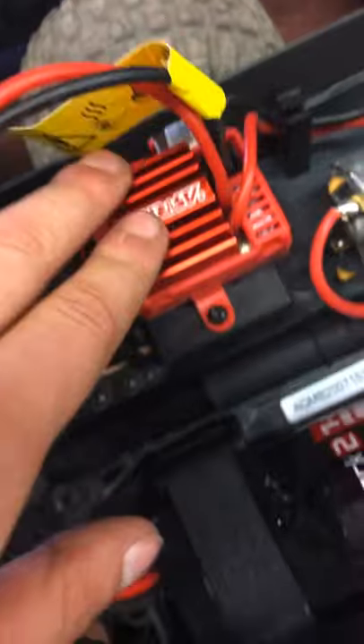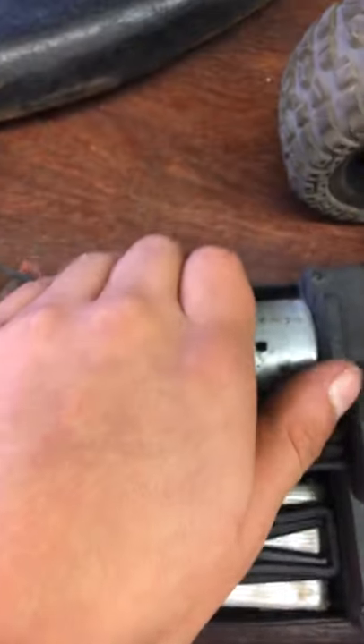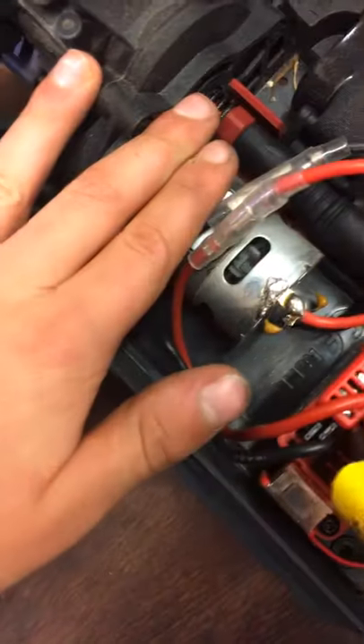Let me show you the hobby grade RCs. As you can see, a huge motor. Awesome battery. Arma — shout out to Arma. And shout out to DERC. Let's see this bad boy's insides. RC guts. As you can see, the tires are pretty dirty since I've been doing some RC-ing. But as you can see, big motor — it's still pretty warm. As you can see, another big motor.